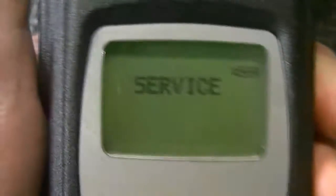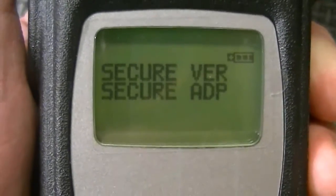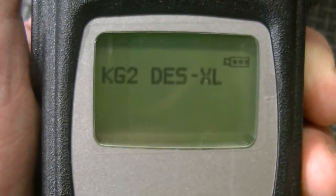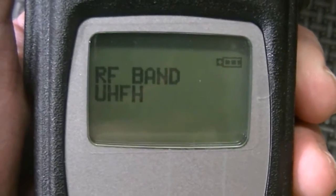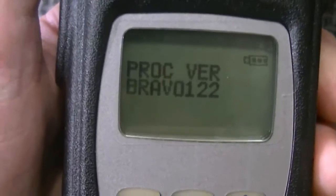Let me go through these radios real quick for you. DSP tuning values are all correct. It comes with DSOFB, DSXL, and AES-256 hardware encryption — that's the model number. These are 8 meg units with a UHF high flash code, and tuning values. These are Bravo 122s, both of them. That's for the trunk radio.